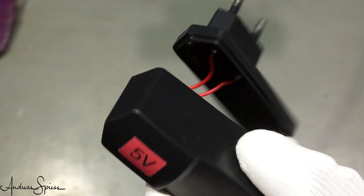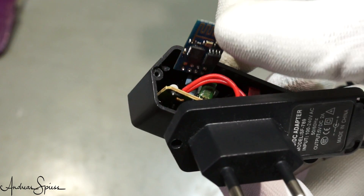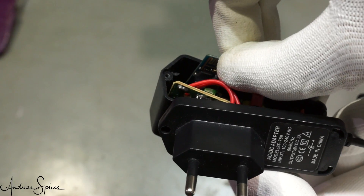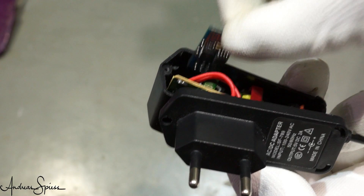Here you see how small such a sensor can become if we use one of our old ESP01 modules — you can even hide this in the housing of a USB charger. I hope this video was useful or at least interesting for you. If so, then like. Bye!